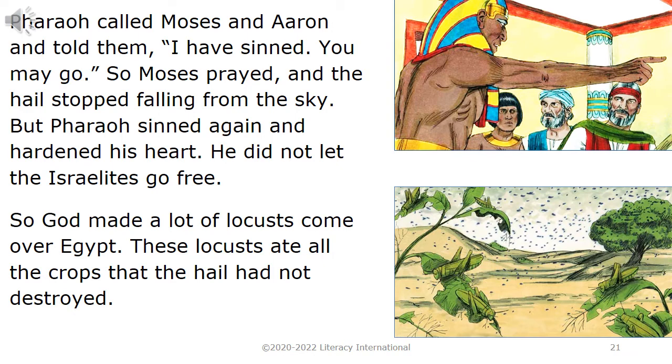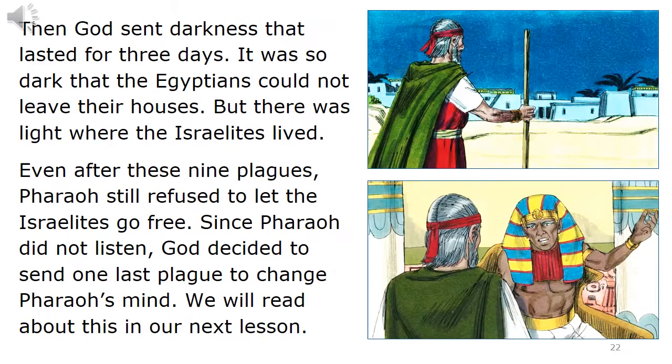He did not let the Israelites go free. So God made a lot of locusts come over Egypt. These locusts ate all the crops that the hail had not destroyed. Then God sent darkness that lasted for three days. It was so dark that the Egyptians could not leave their houses. But there was light where the Israelites lived. Even after these nine plagues, Pharaoh still refused to let the Israelites go free. Since Pharaoh did not listen, God decided to send one last plague to change Pharaoh's mind. We will read about this in our next lesson.